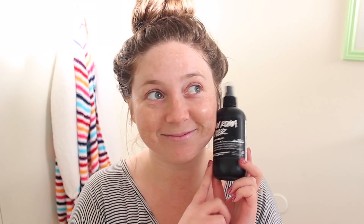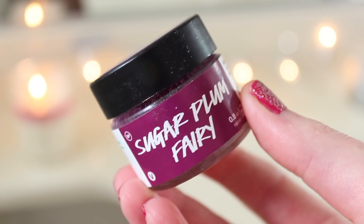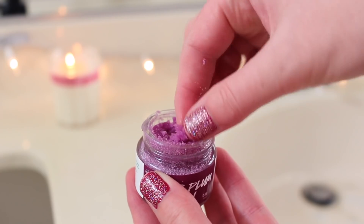After the bath, I change into some fresh clothes and I'm going to start my skincare. I'm using the Aroma Water Toner from Lush — my skin has been so dry, and that's going to be the theme of my skincare right now. I'm just misting that all over my face. Then I'm going in with the Lush Sugar Plum Fairy Lip Scrub — I love Lush lip scrubs, this is their Christmas release — and I'm just going to slough off any dead skin because my lips are dry as well.